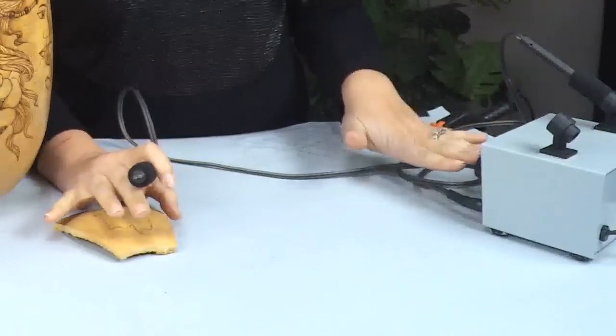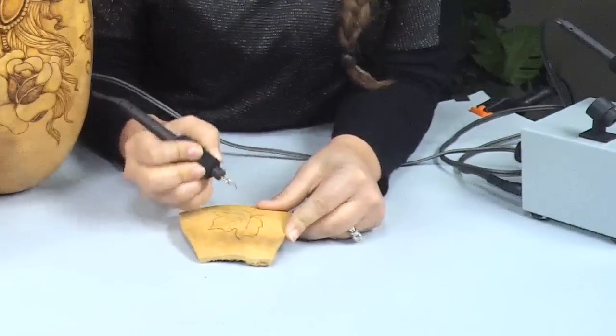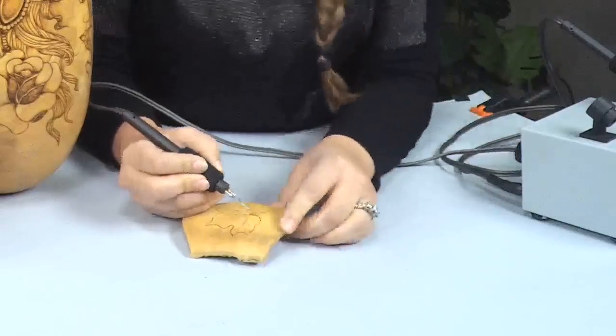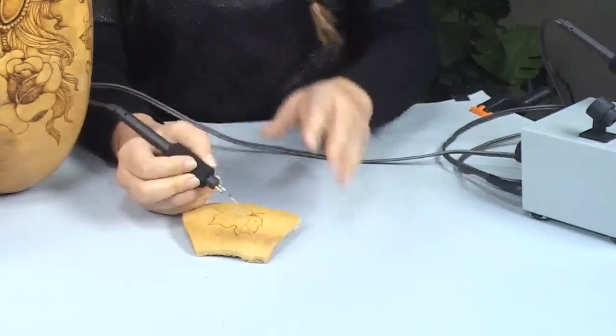When you're shading, it's always best to start at a lower temperature and then adjust as needed. If I start burning really heavy, there's a possibility I'll ruin my design, so it's best to keep adjusting as you need it. When using this pen it's like using a pencil — you're just scribbling in the area you want shaded. If you want an area darker, in this case I'm a little too low, so let me just adjust that.